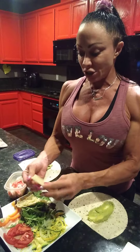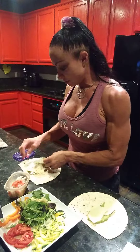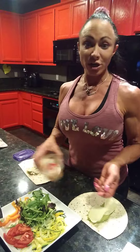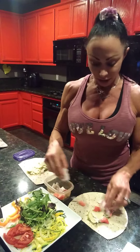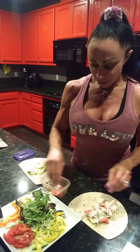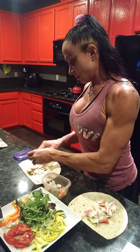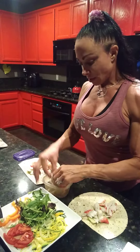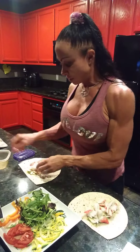Then we're going to put our cheese on. Remember, you can use any type of cheese that you like — everybody has their favorite. Then you're going to use your crab meat. Make sure that it's cut up nicely. I'm using four and a half ounces split between two tortillas.